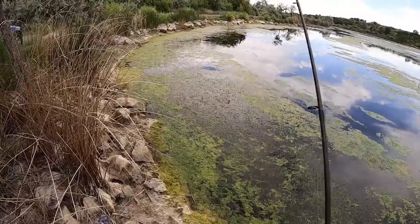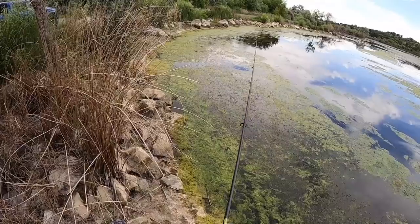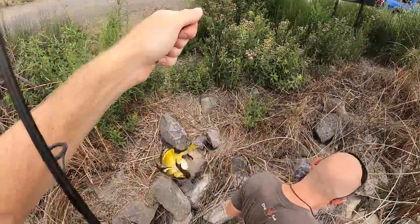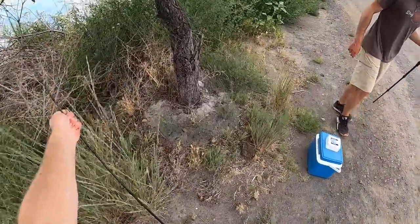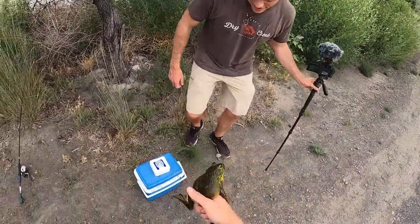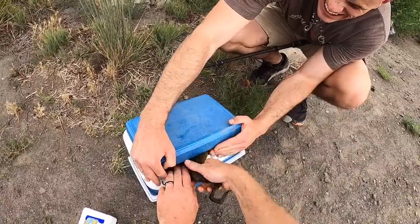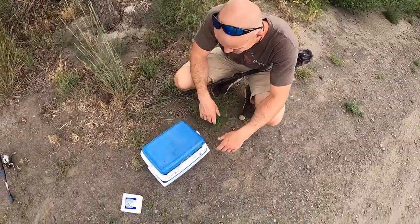Alright guys, this is for froggy number three in the winning bag today. Got him! Number six — nice! Now for the hard part, this is the truly tricky part. He's like hissing — settle down there. Ready? Alright, go — there we go! That was the easiest exchange we've ever done.